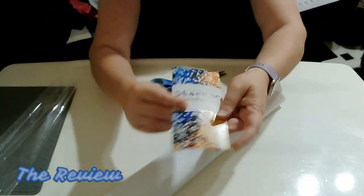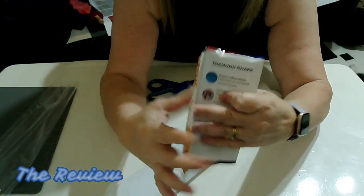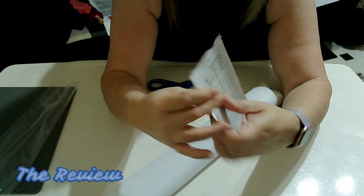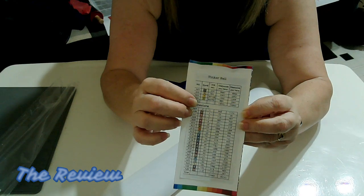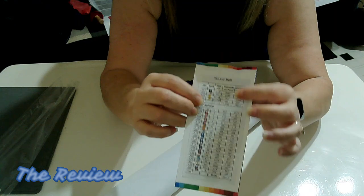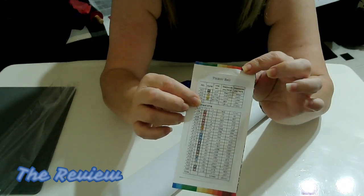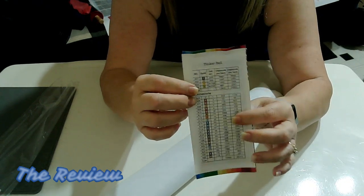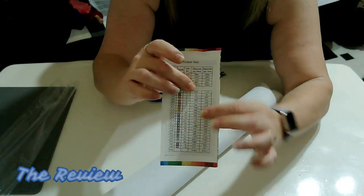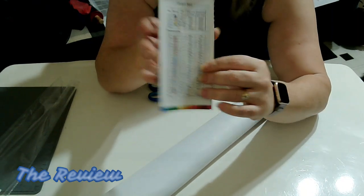It comes with a pamphlet that has inside the steps of diamond painting — very nice. It also has your legend, schematics, or drill key on the back. You can actually cut these off and paste them onto your storage container system if you choose. I personally like to have this beside me while I'm working on my project, but it's a really nice idea and I love it.